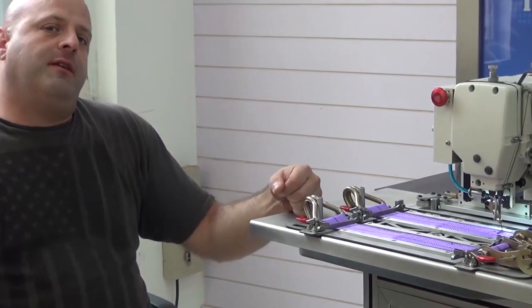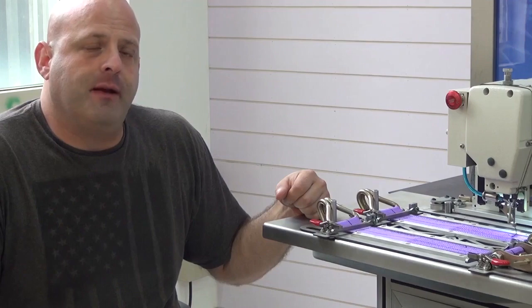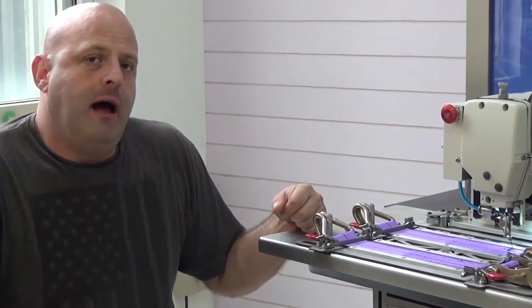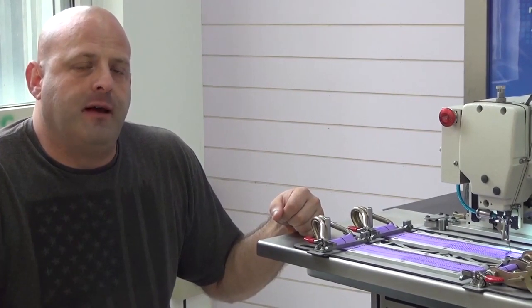If you have any additional questions on this machine, please feel free to contact me directly. My name is Ryan Neal from the USA offices of Neal's Saddlery and Harness, Cowboy Sewing Machines and High Tech Sewing Machines. I can be reached at area code 330-692-1418. Thank you for your time today.